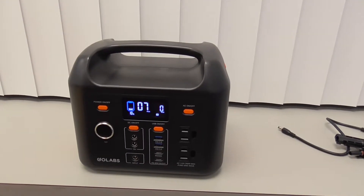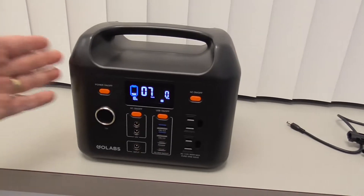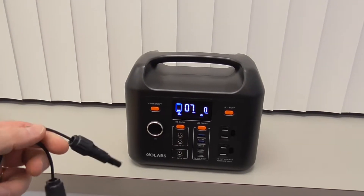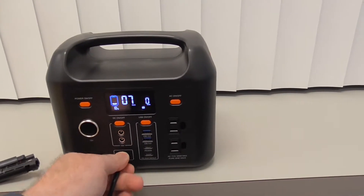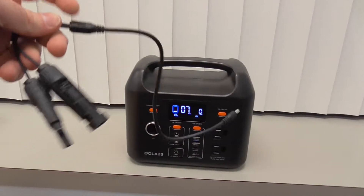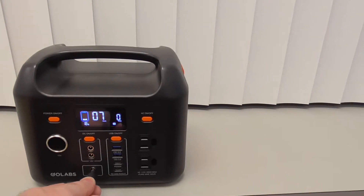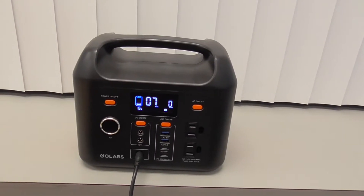You want a standard MC4 solar panel — that is a very common solar panel, the easiest one to work with. This unit comes with an MC4 cable that you can use for your solar panel. This is the MC4 connector. You plug this into your solar panel if it's MC4, and then you plug this into the input. You take this cable that came with the unit, plug these into the cables sticking out of the solar panel that uses MC4, take this other end, plug it into input — and that is how you charge from solar using the standard MC4 solar connectors.